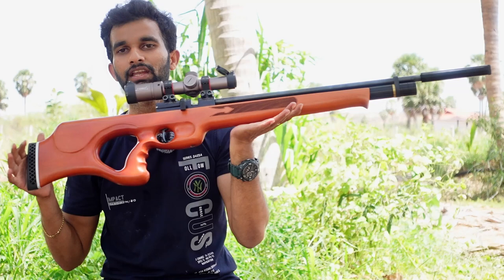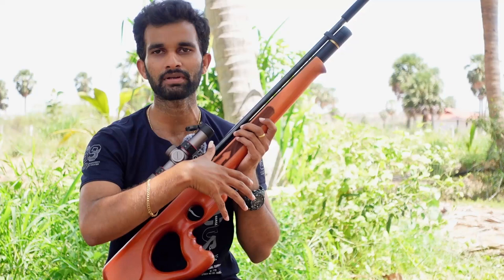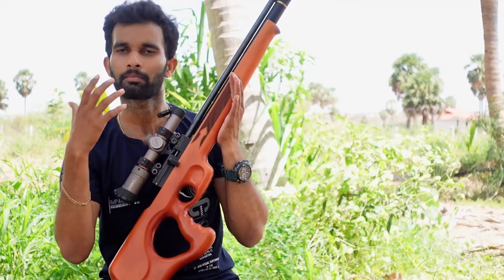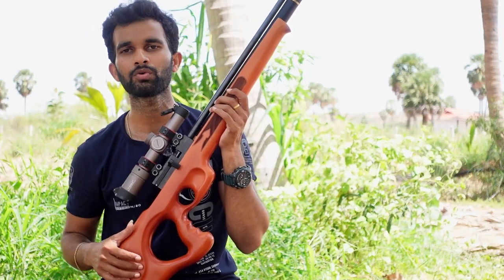I hope I have delivered all the information you are looking for about this gun. If you have any doubts, feel free to ask questions in the comment section — I will reply to all of them. Or feel free to message me on my Instagram or email me with your queries, and I'll reply to each and every one of you.